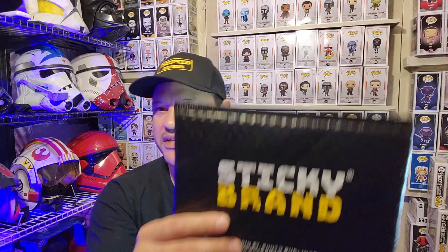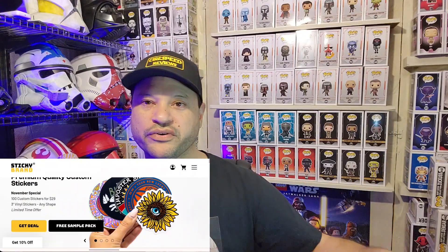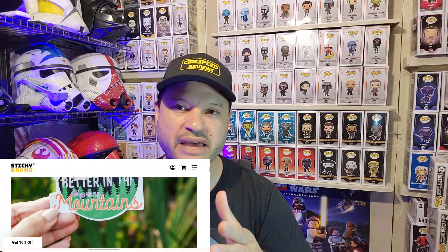I got a package in the mail today from Sticky Brand — it's the first time ordering from them. They do custom stickers, and Tony from Star Wars Sith recommended me using them, so I gave them a try.